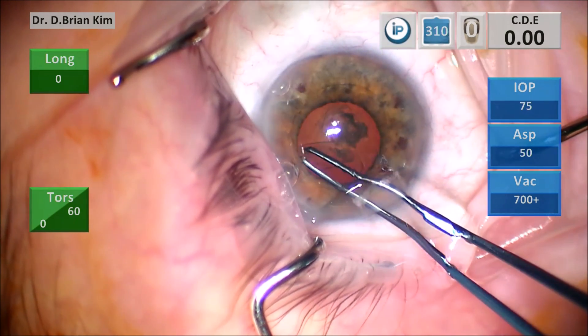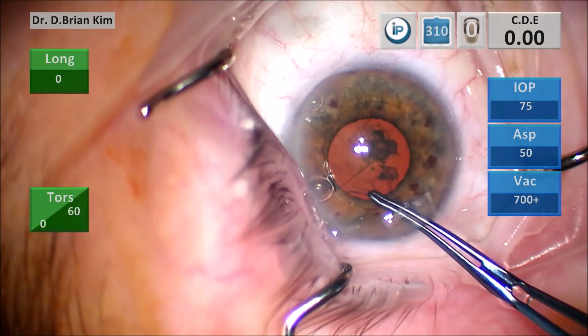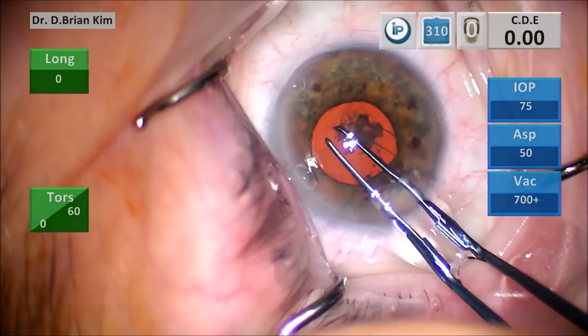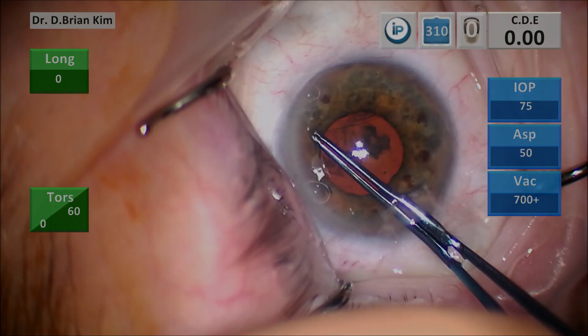I'm able to perform capsulorrhexis. I like to make my capsulorrhexis a little bit larger than the iris in these situations because the pupil is a little bit smaller. As you can see, I'm trying to drag the edge making it a little bit larger than the iris size, but it's still under controlled movements.